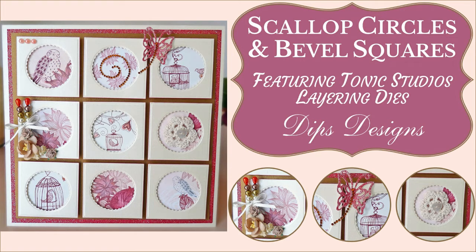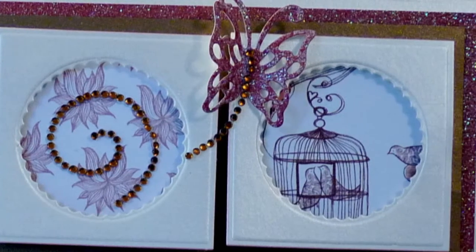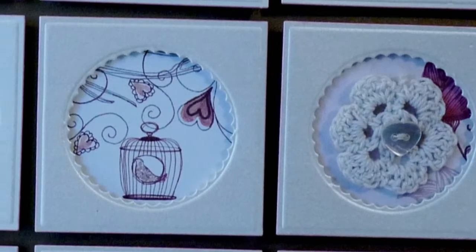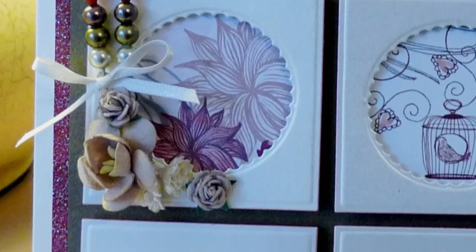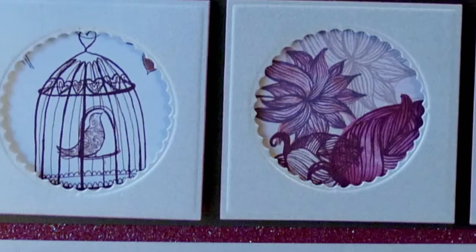Hello, it's Dips here and I'm back again with a new video in my Creative Card Making Tutorials series. I'm going to show you how to make this pretty mosaic style birthday card with no rubber stamping required. It just uses some lovely patterned paper and pretty embellishments combined with simple matting and layering, featuring scalloped circle and bevelled square die cuts. I'm using Tonic Studio's layering die sets for this, but I'm also going to show you how to adapt this card making idea using Spellbinders Labels dies too.